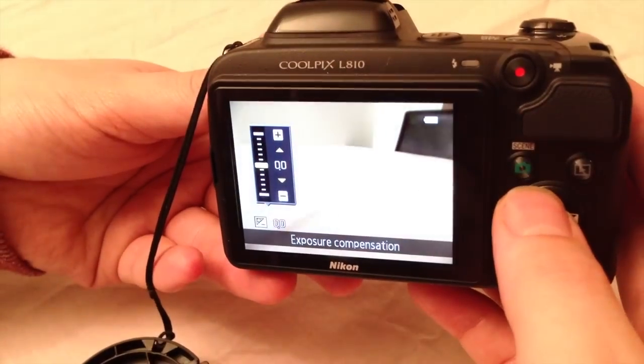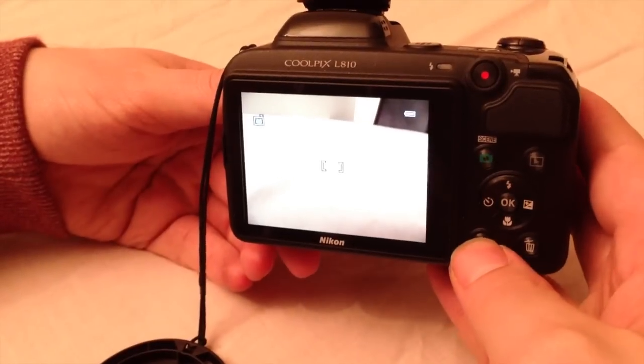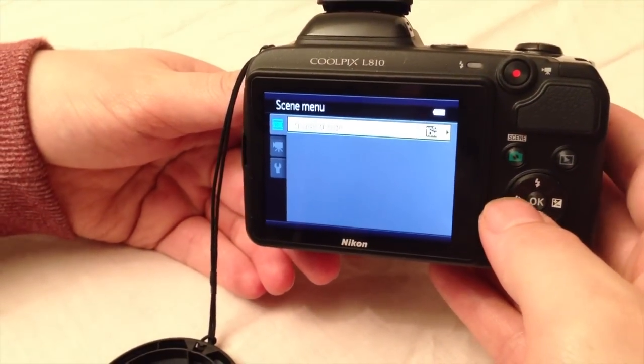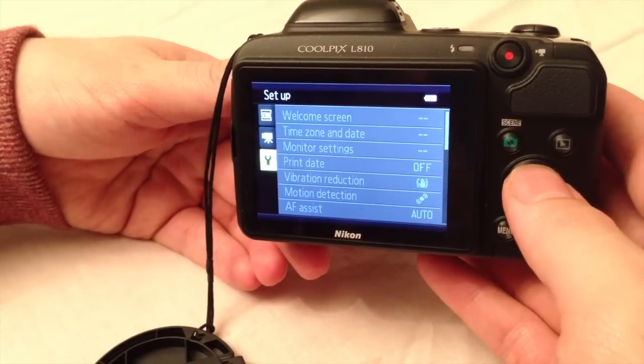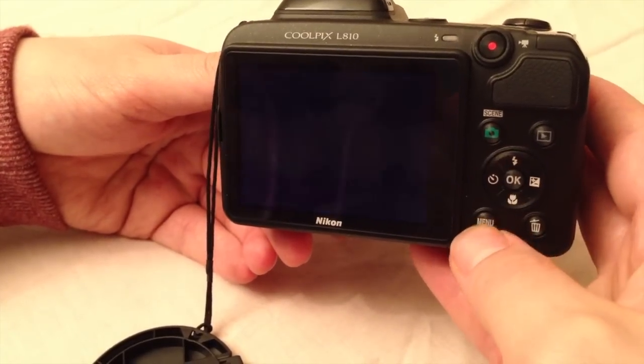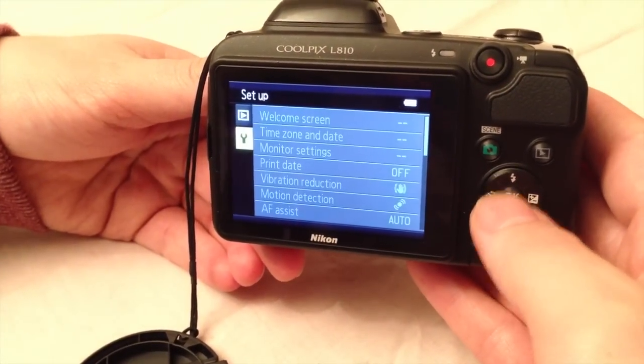Since this camera is focused on ease of use, the camera menu is really simple. You will see 3 tabs: Shooting, Video and Setup, and all of the menu options are really easy. In playback, these options narrow down to 2 options: the playback menu and the setup menu.